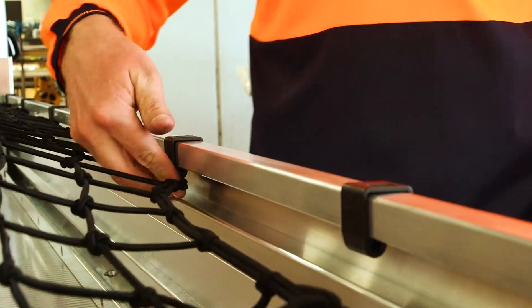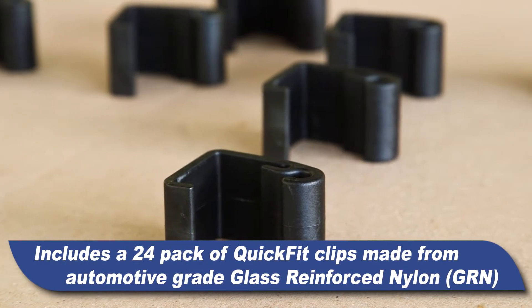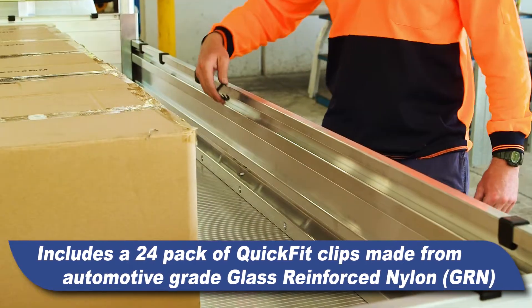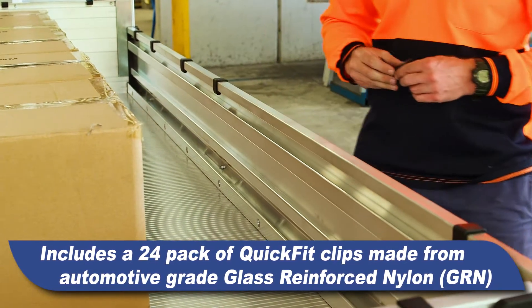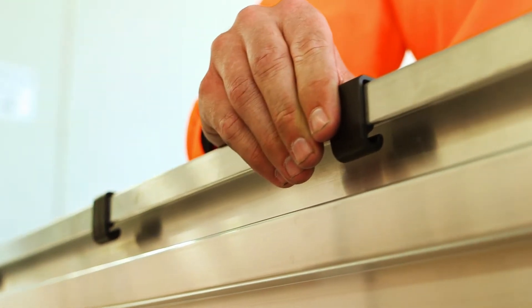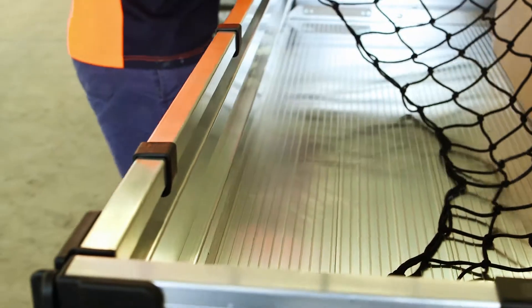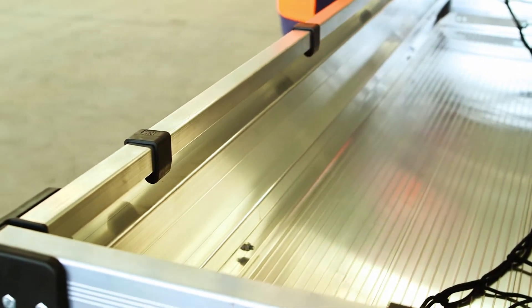The TrayNet secures internally and stays tangle free. The unique quick-fit clip system provides secure anchor points along the top of the drop sides, tailgate and headboard, and can be positioned to meet your specific carrying needs. When the TrayNet is removed, the quick-fit clips can remain on the tray body to prevent the net becoming tangled.